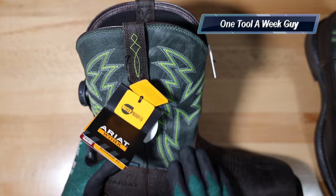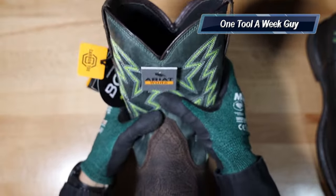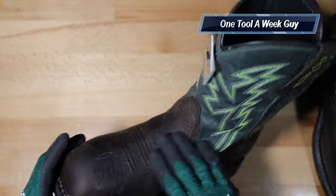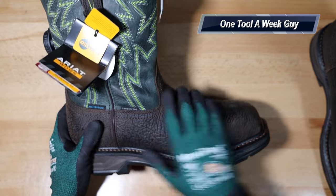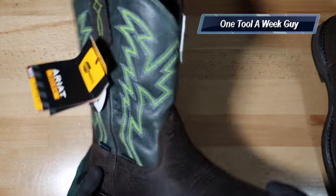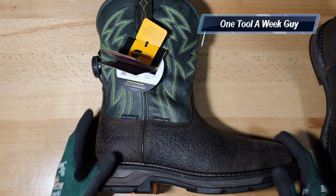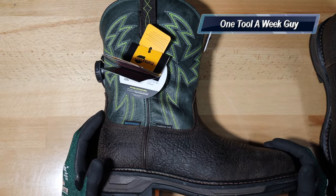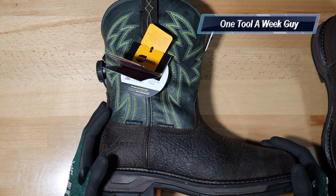All the boots I've reviewed are waterproof resistant. Here you go — this is the colorway. I tried getting a different color but my jeans usually cover them, so you can't see the green. It's not too bad, but I really like the tan or brown style. These are the boots — let me know in the comments what boots you use or any other boots you'd recommend.